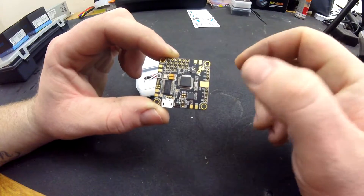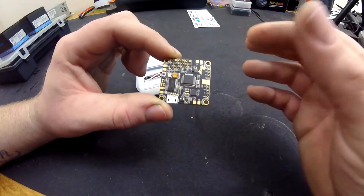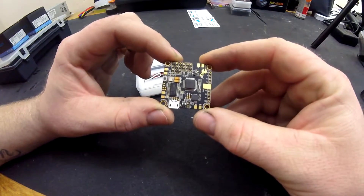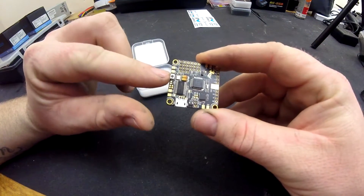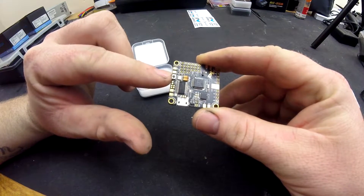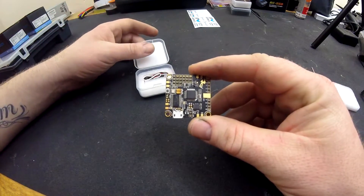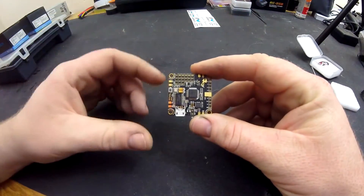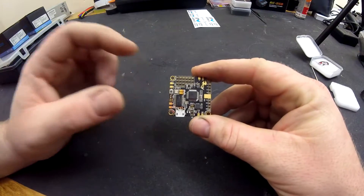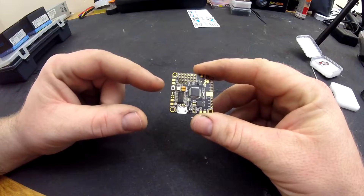It is a PDB as well, so you do away with having to use a separate power distribution board. It's got everything you need on this one board. Your boot button is here, so whenever you put new firmware on, you just hold that button down. You'll need to download a program called Zadig which will allow you to flash the board with the latest firmware. It already comes with 3.1.0 on it, which at the date of this video is the current one.